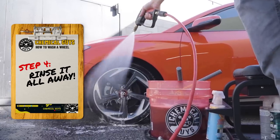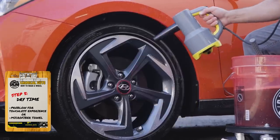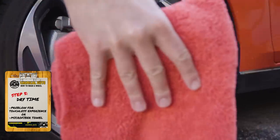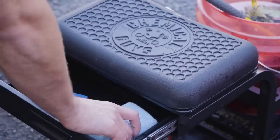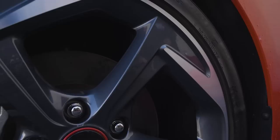Step four, rinse off all that foamy filth to reveal a nice clean wheel. Step five, use the ProBlo or a microfiber towel to dry. And if you'd like to add protection, apply Hydro Spin to the rim and your favorite protective dressing to the tire.